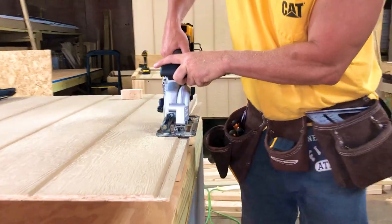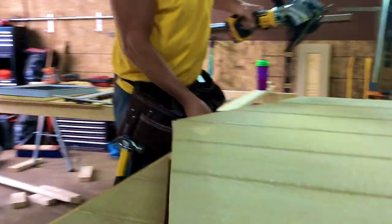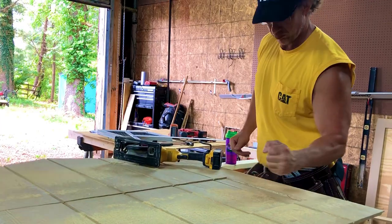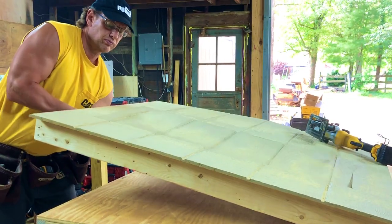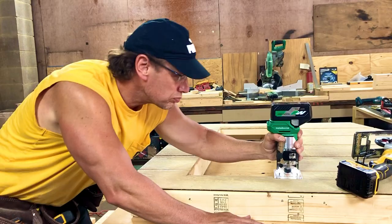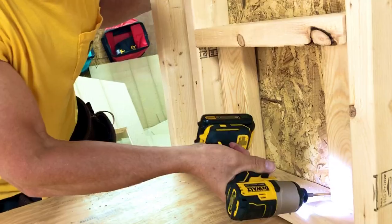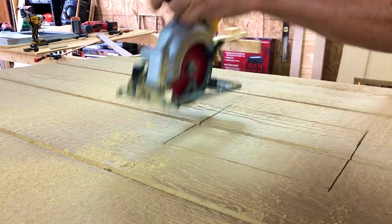As you can see, the steps are just repeatedly done — cutting, measuring, cutting again. It's pretty much the same; it's just that there are some measurements you have to do for the nesting box, the window, the door, and other parts. We make sure that the edges are smooth, using a drill to make holes and cut them.